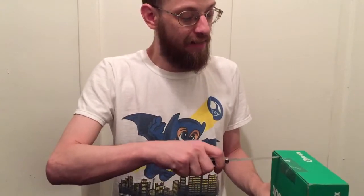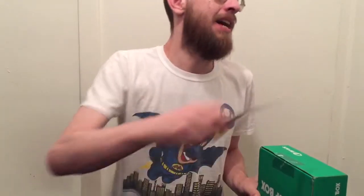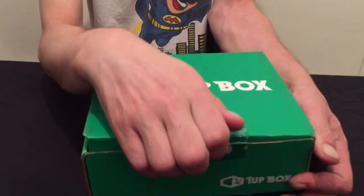Let's check out the One-Up Box. The theme this month is arcade. They told us there's a Marvel item, a Pac-Man item, and a Capcom item. I'm excited for this one — hopefully there's some good stuff in here.